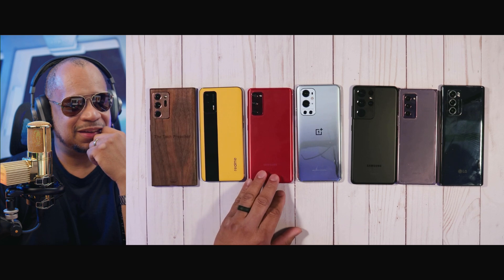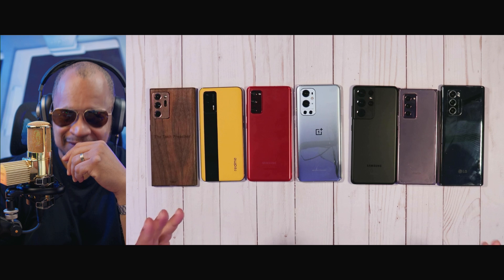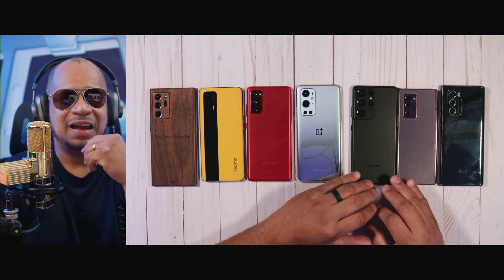I love the Realme GT. The Galaxy S20 FE — 120Hz. And the OnePlus 9 Pro — we all know — 120Hz. The Galaxy S21 Ultra — 120Hz.